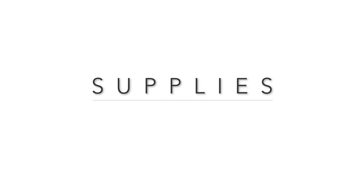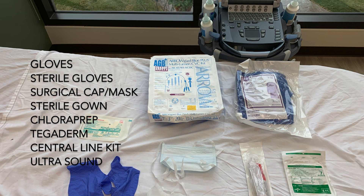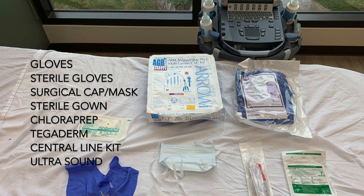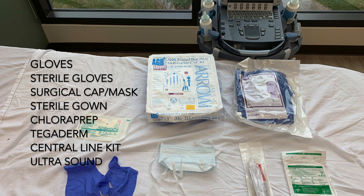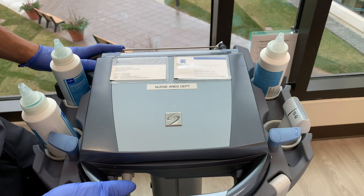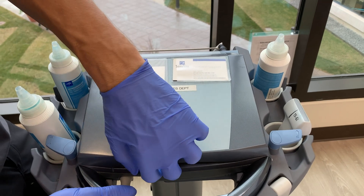The following supplies are needed for this procedure: gloves, sterile gloves, surgical cap and mask, sterile gown, chloroprep, tegaderm, central line kit, and ultrasound machine. After gathering the appropriate equipment, place the ultrasound machine on the opposite side of the patient and turn it on for use.